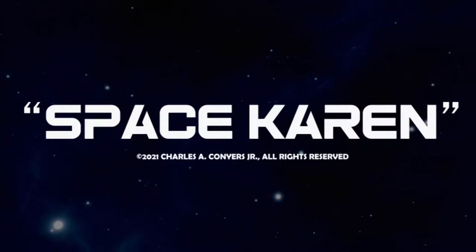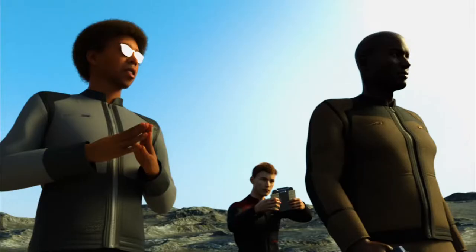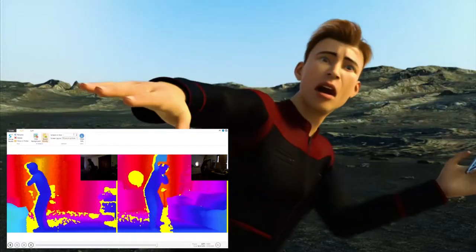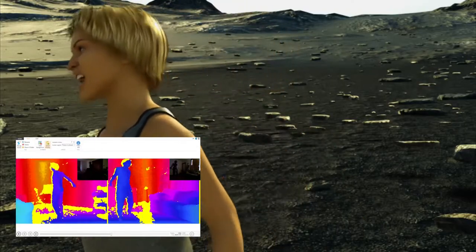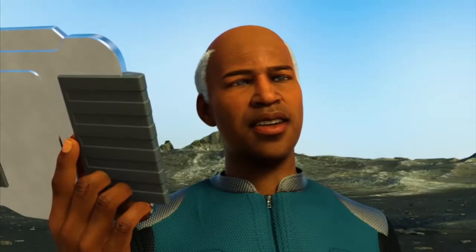In the short film Space Karen, not only did I voice act all the parts, but I also did the motion capture for all the parts, including the Space Karen. "This is my land!" "What the hell is she talking about?"